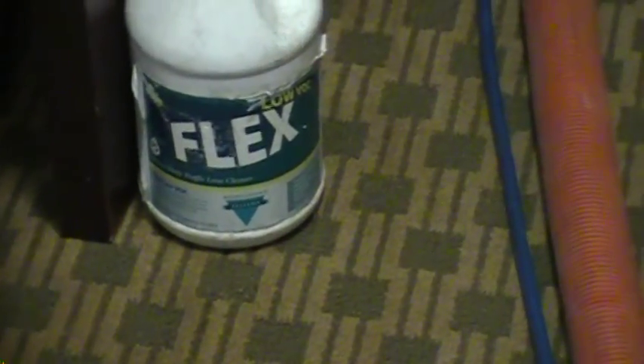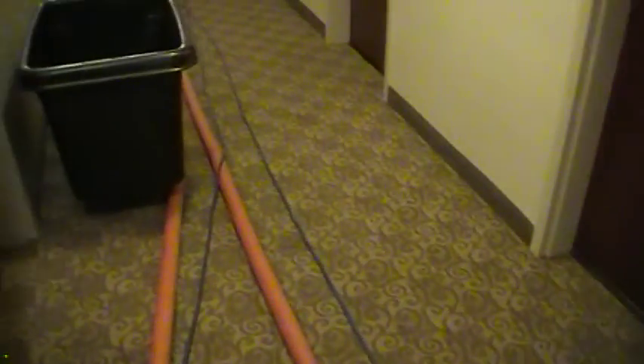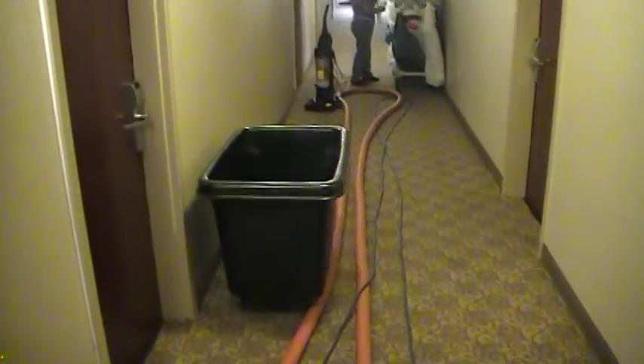See, that's our pre-spray mix. We got about 10 rooms on this floor to do, and we will be doing from down there also, working our way down.